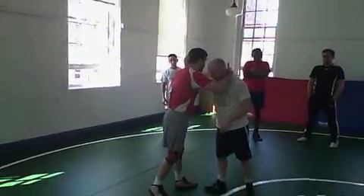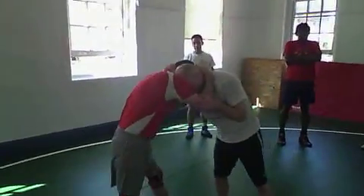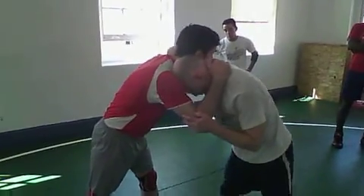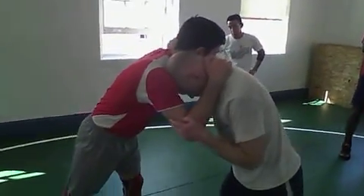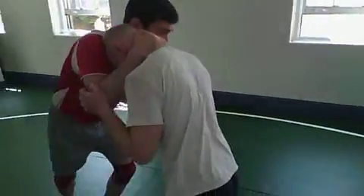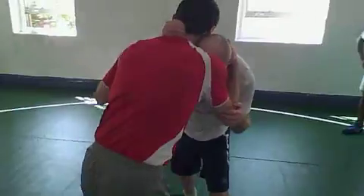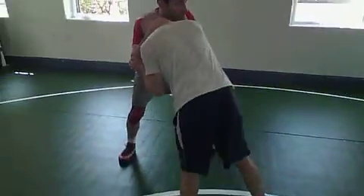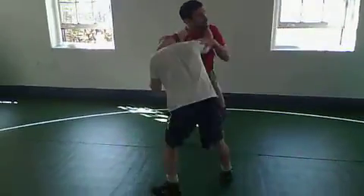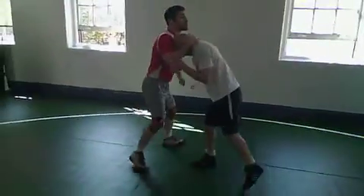We start with the collar tie-up. Most of the time, when everybody's right-handed, the left hand will be on the tricep and the right hand will be on the back of the neck. You work around in a circle and you want to move in with the motion of your hips. You might use your hands a little bit, but more of it is generated by the spinning.